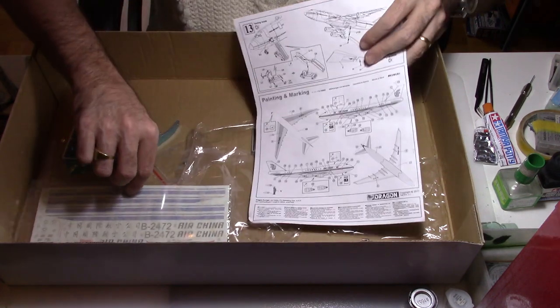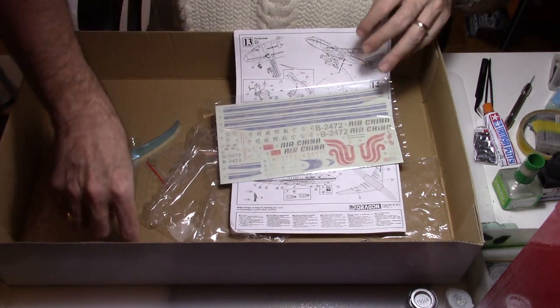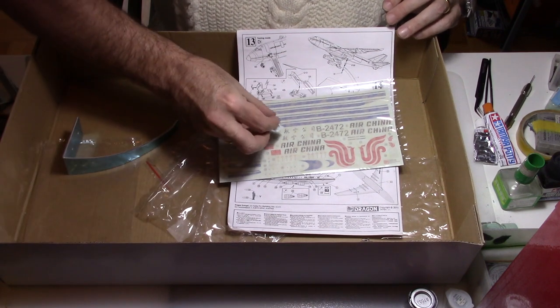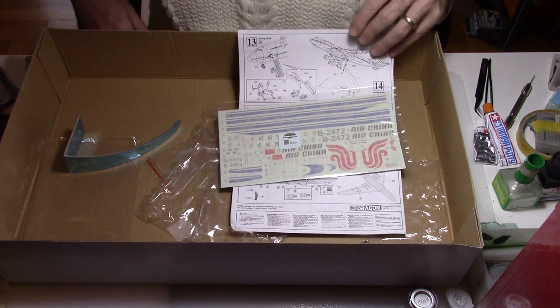And of course there are the decal sheets. The decal sheets are made for a plane from Air China, and it seems to be the Chinese government aircraft. There is also a last set of decals for the cockpit instrument panel on that 747.